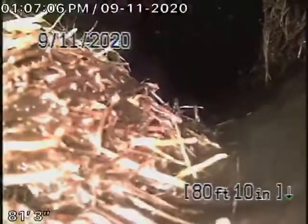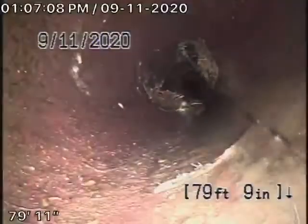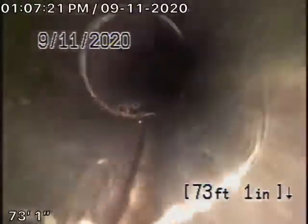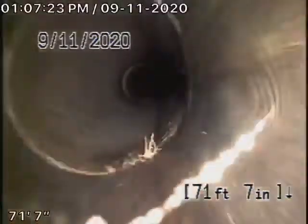Hydro-jetting would probably be a good way to clean the line out. Doesn't look too bad. These roots are not going to cause a blockage at this time, but we're definitely going to need some periodic cleaning. I highly recommend you have the general inspector check the plumbing underneath the house, because we couldn't check anything over there.